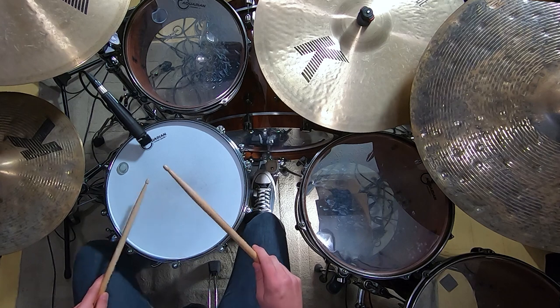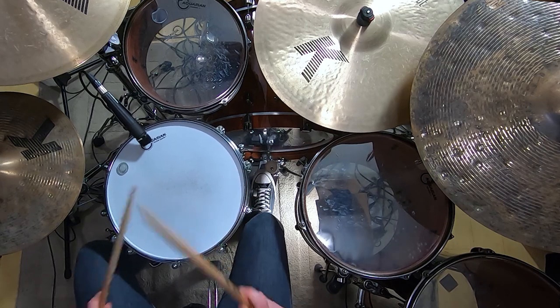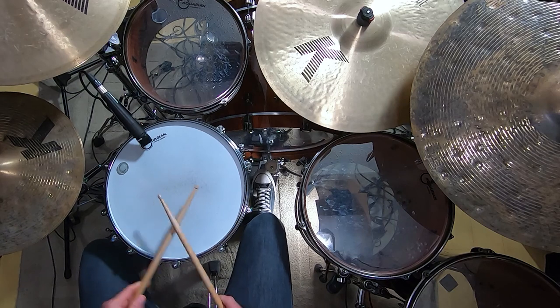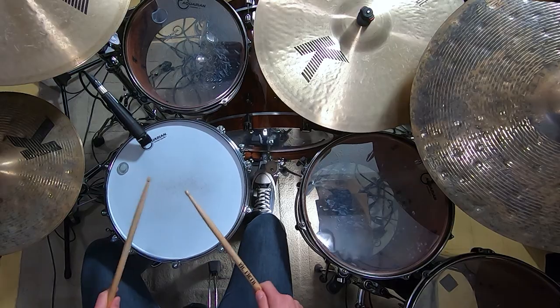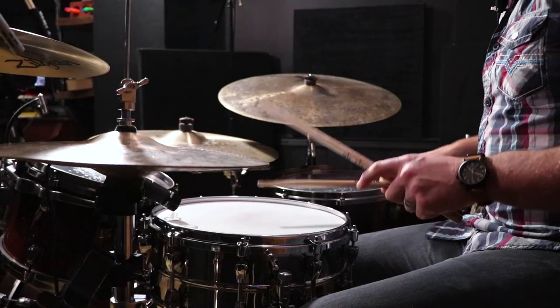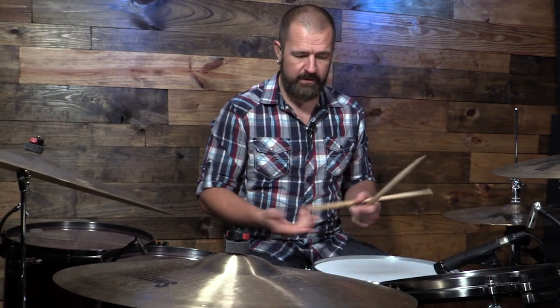So if we have 16th notes — one, two, three, four, two, three, four — at the end we just have four single notes. Four Blushda and then one at the end. Now you can do it with a left hand lead, you can do it with an alternating. And all of those I would then put into a drum fill and just try to put them with a groove.